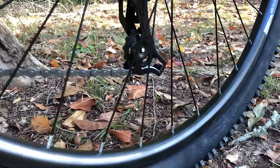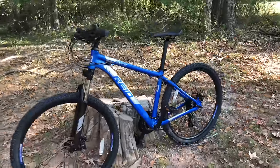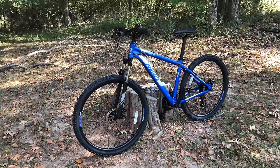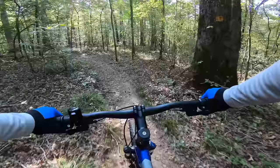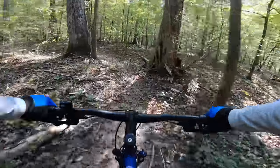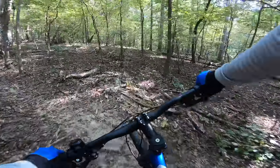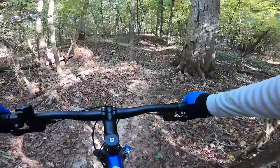My first impressions are mostly positive. The boxing didn't do the front wheel any justice — I had to have that trued before I could ride it — but everything else was acceptably well set up right out of the box. Even the brakes were good, and I say were, because as soon as I got to the trail, I knocked the bike over and hit the rotor on a rock. So that rubbing you're going to hear throughout this first ride — that's on me. It's something I'll fix later.